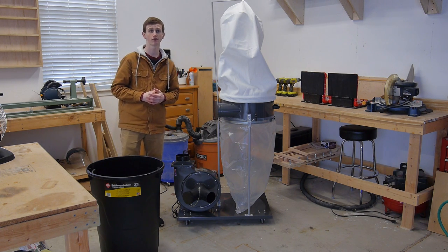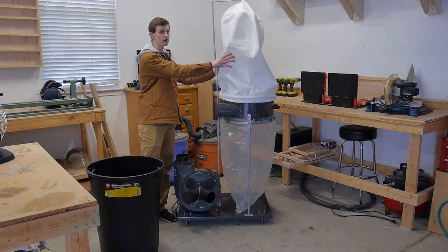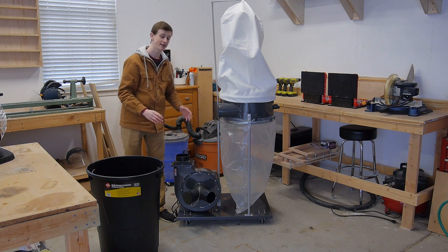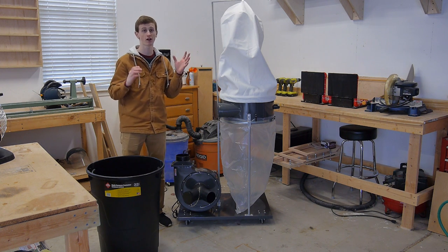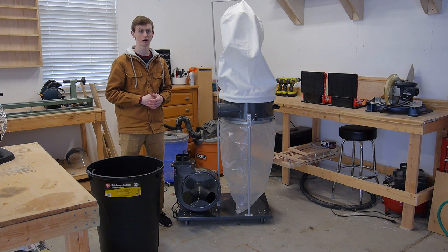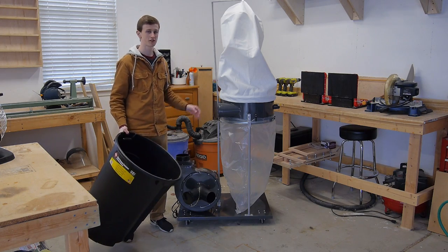One thing I'm going to do different from a lot of other people is instead of leaving this bag on here and possibly getting a really expensive filter for the top, I'm just going to be getting rid of this entire section and taking all that small fine sawdust and blowing it outside. That's going to help me cut down the price of this conversion as well as keep my shop a lot safer and cleaner. So let's go ahead and start taking a look at what I need to do to this trash can first, and then I'll take this off as well.